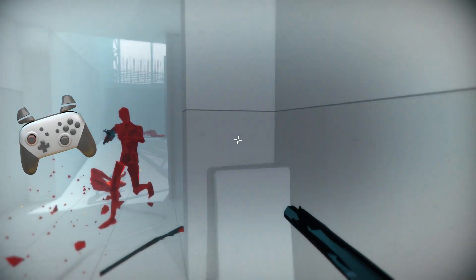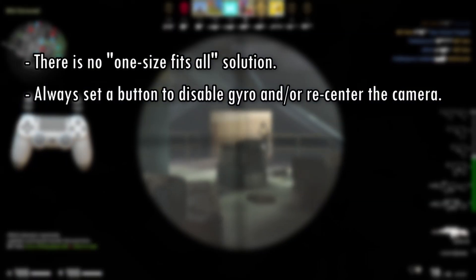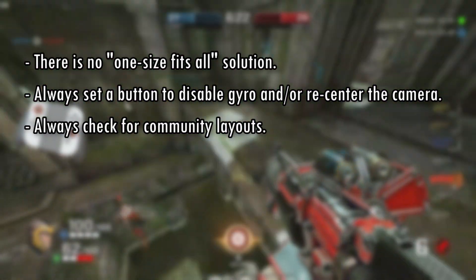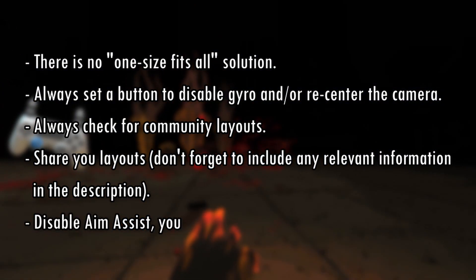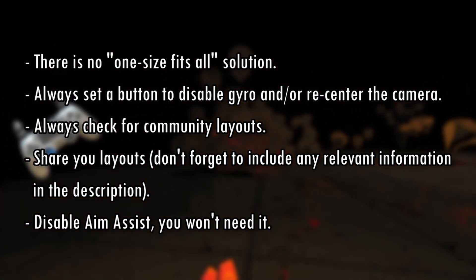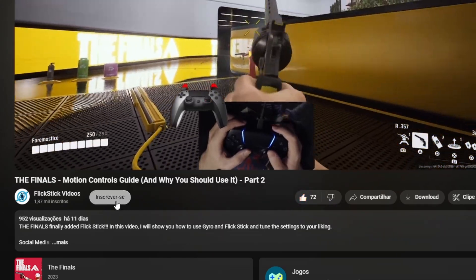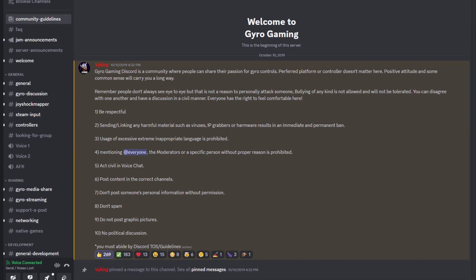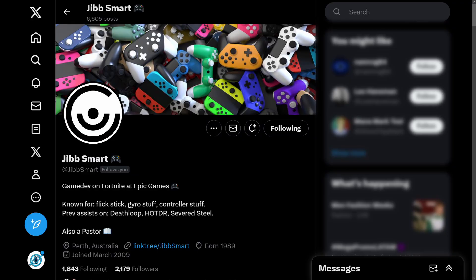In conclusion, let's recap some essential concepts. There is no one-size-fits-all solution. Always set a button to disable gyro and/or to recenter the camera so you can reposition your controller. Always check for community layouts, share your layouts, and always include any relevant settings in the description. Since gyro works just like a mouse, aim assist is unnecessary — make sure to disable it. If you have any questions, please leave a comment. If this video helped you and you want more motion control games and tips, like and subscribe. Feel free to join the Gyro Gaming subreddit and Discord server. I have a playlist with tips on how to get good with gyro. Shoutout to Jibb Smart for creating FlickStick, and to Bray Hessegreen for helping me write this guide — thank you so much for watching!